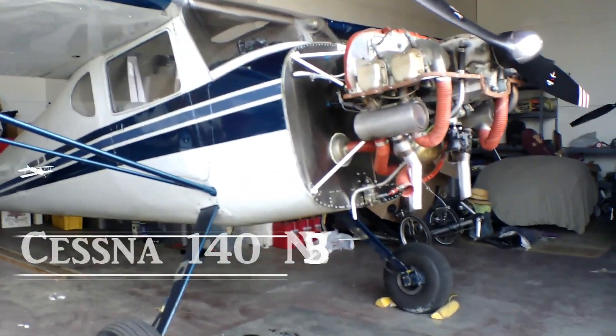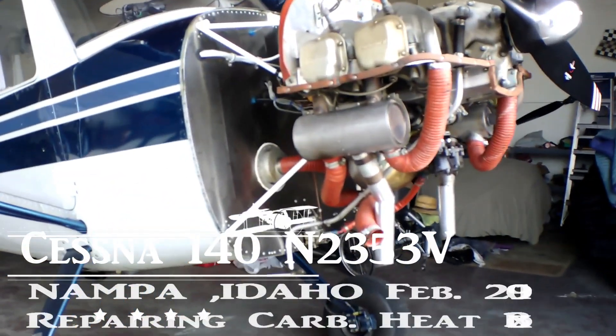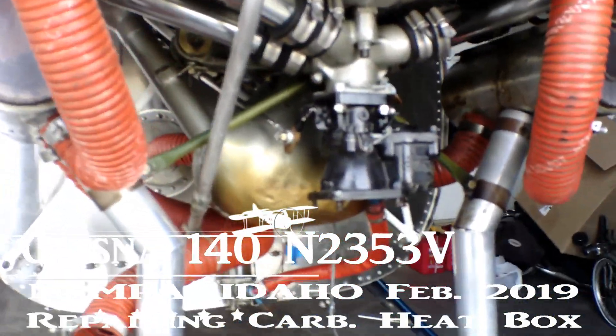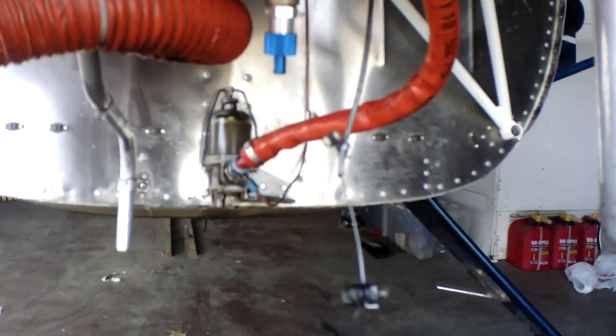Pretty nippy out here today. I am working on this carb box — heat box — and that little baby right there broke.